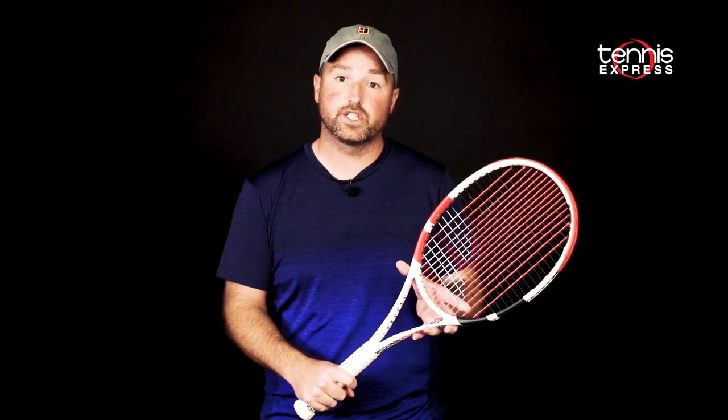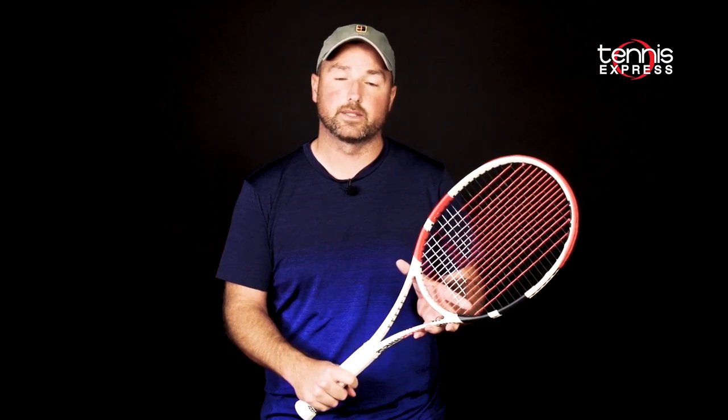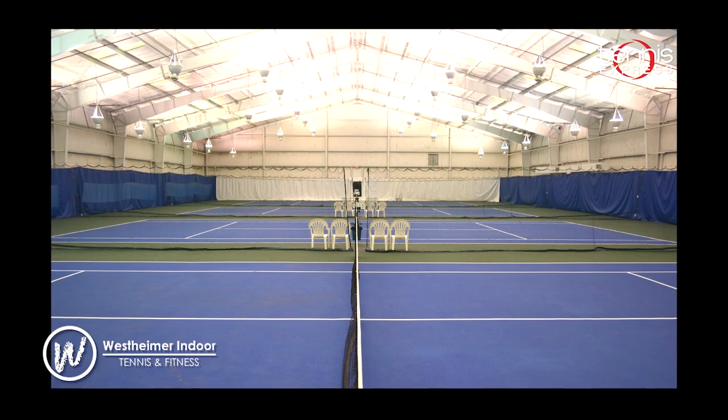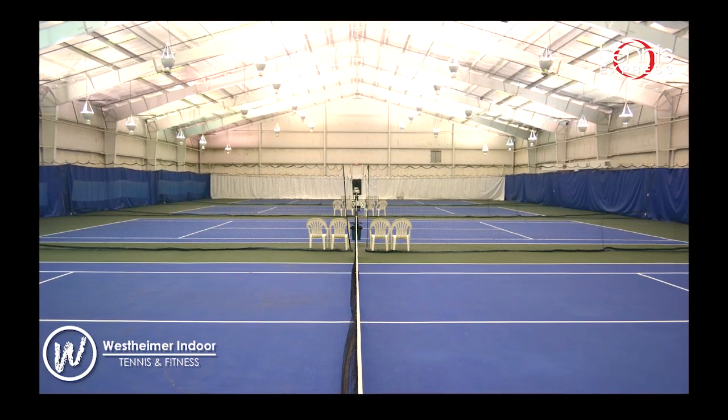Let's see how Chris and Jeannie fared with the Pure Strike Tour from Babolat. Special thanks to Westheimer Indoor Tennis and Fitness Club for letting us use their courts for our play tests.